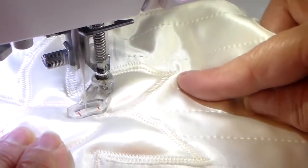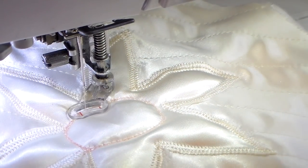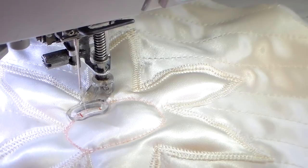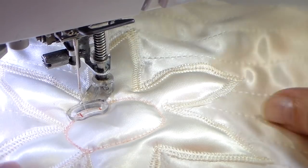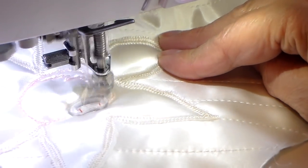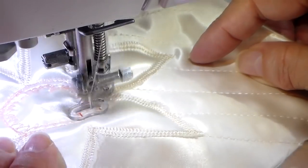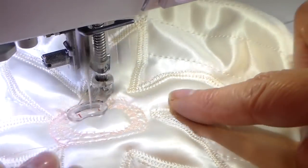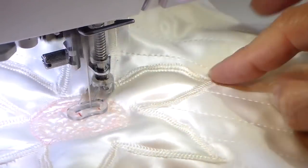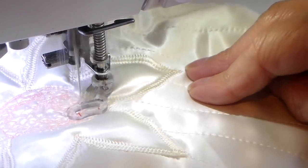I have my feed dogs dropped and my darning foot on, and I'm just doing a circle there to outline the center. Now I'm switching to zigzag stitch and going to be doing free motion zigzag in the center. This is a wonderful way to fill something really quickly — it goes really fast and makes a really fun texture. I wanted this center to be flat. Just kind of going in a circle but then all over — here I sped up quite a bit and ended up breaking my thread.